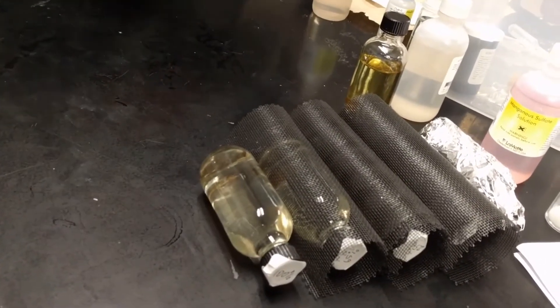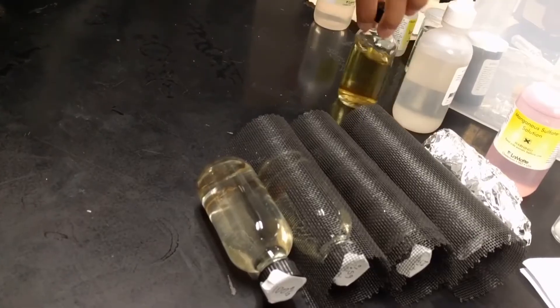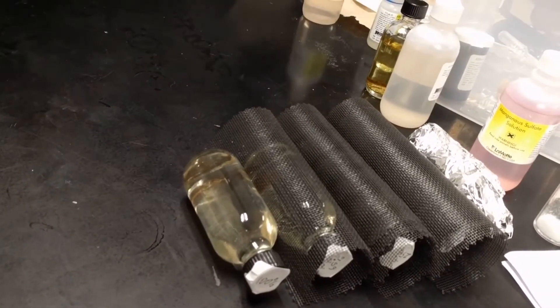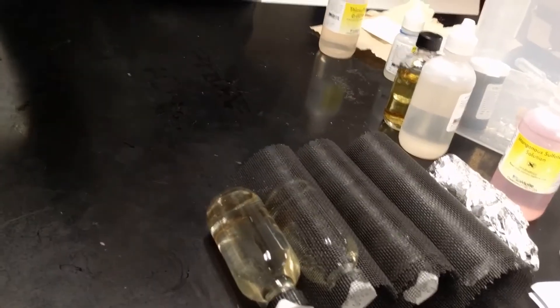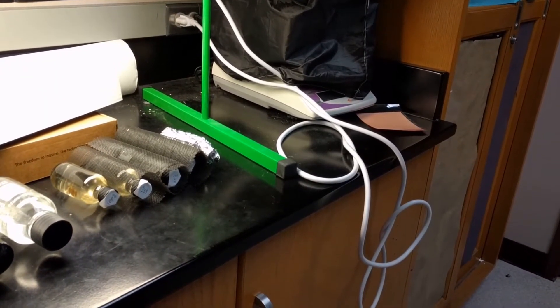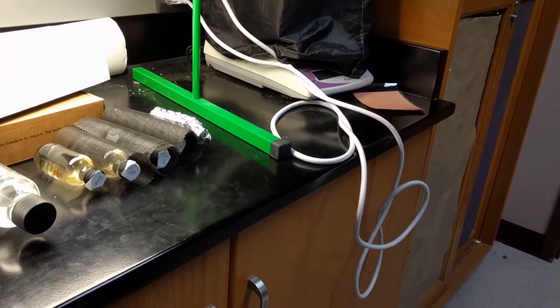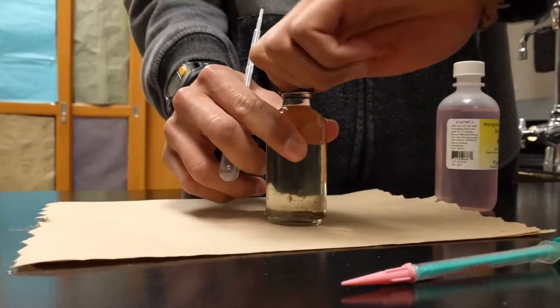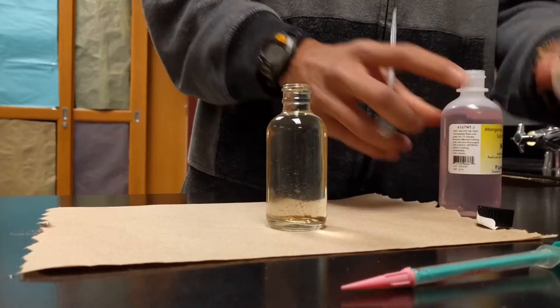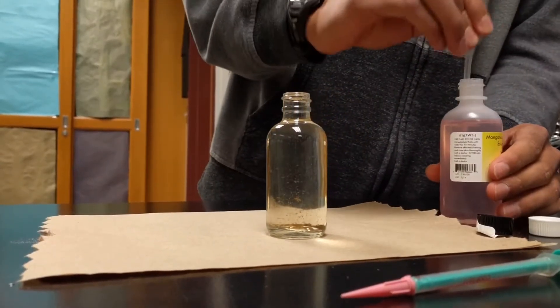We will leave these overnight and the next day we will measure the dissolved oxygen levels after treatment. It is important to make sure that we measure the dissolved oxygen levels and fix the oxygen as fast as possible.